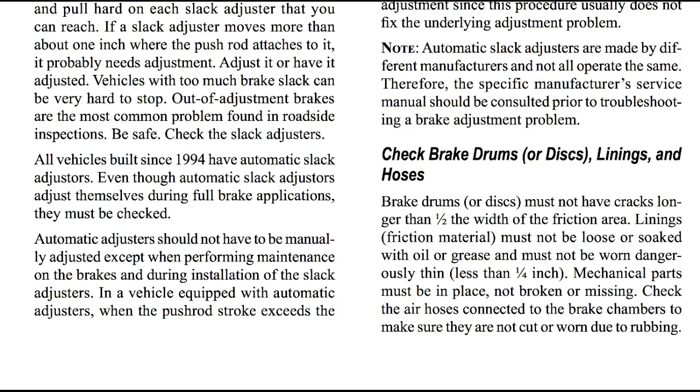How to check your brake drums, linings, and hoses. Brake drums or discs must not have cracks longer than half the width of the friction area. Linings must not be loose or soaked with oil or grease, and must not be worn dangerously thin — less than a quarter inch. Mechanical parts must be in place, not broken or missing. Check the air hoses connected to the brake chambers to make sure they are not cut or worn due to rubbing.